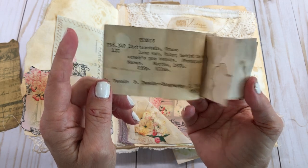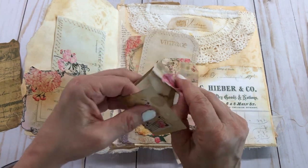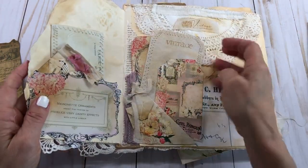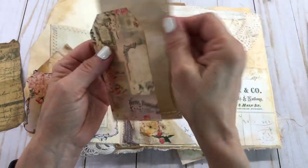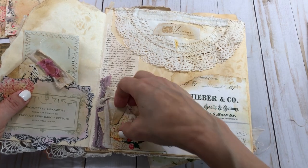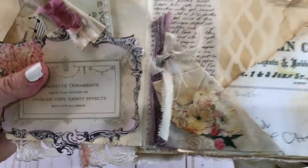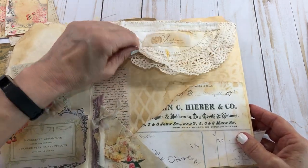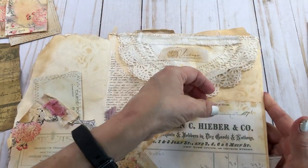You know those folders they keep at the library where you go to the index and pull them out — anyway, y'all know what I'm talking about, we used to go to the library back in the day. She's got a tag here with some sewing on it, another cute tag, and these little baby envelopes that I think are so cute. She did a little tuck there with some lace, just sticking stuff together.